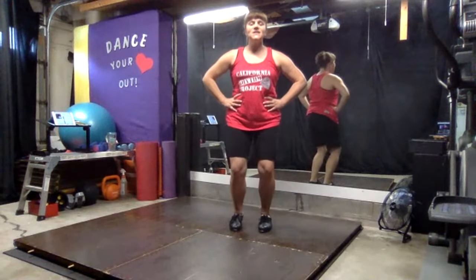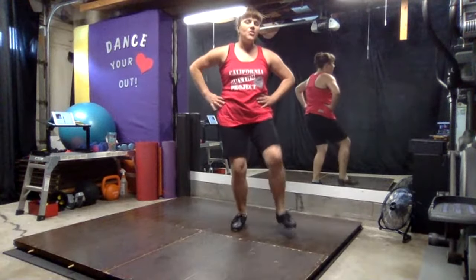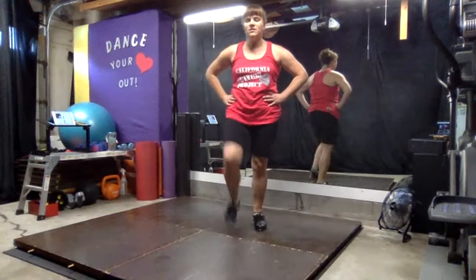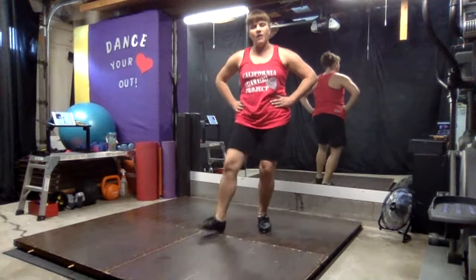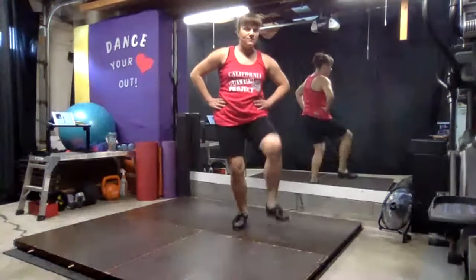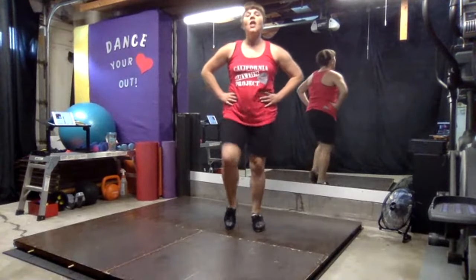Ready? Six, seven — I'm going to stomp. One, two, three, ball change, four. One, two, three, ball change, four. Last two practices this way. And last set: two, three.